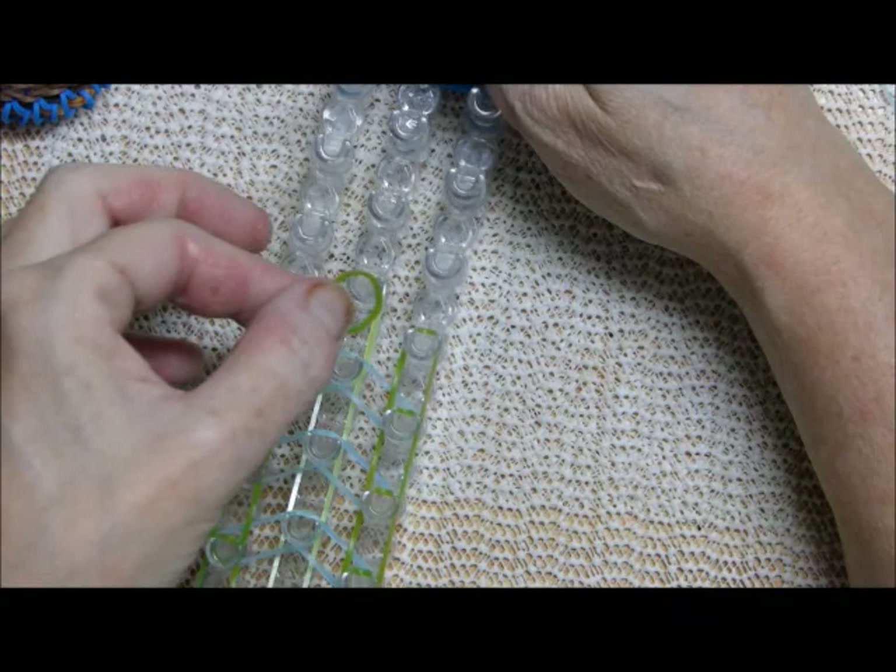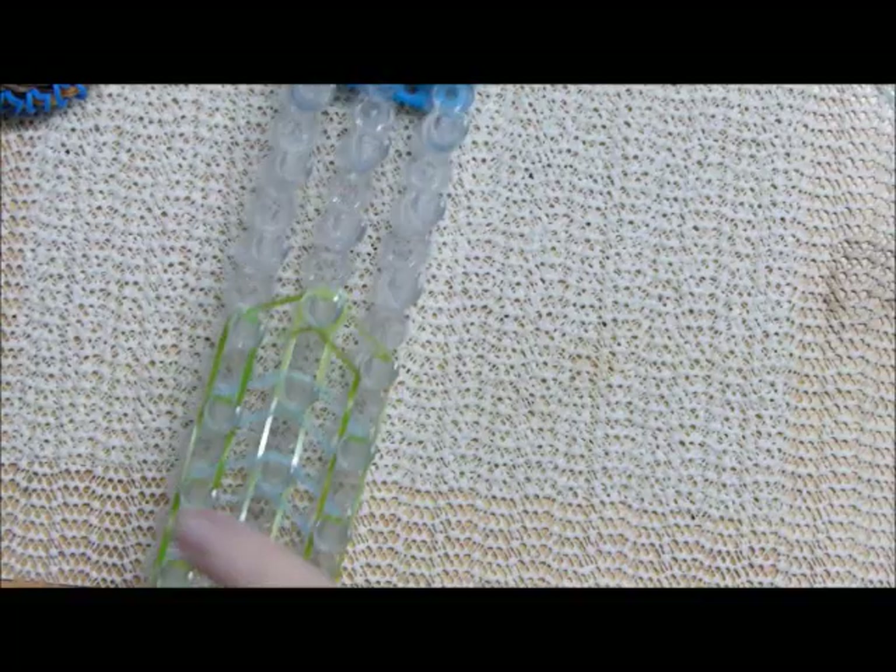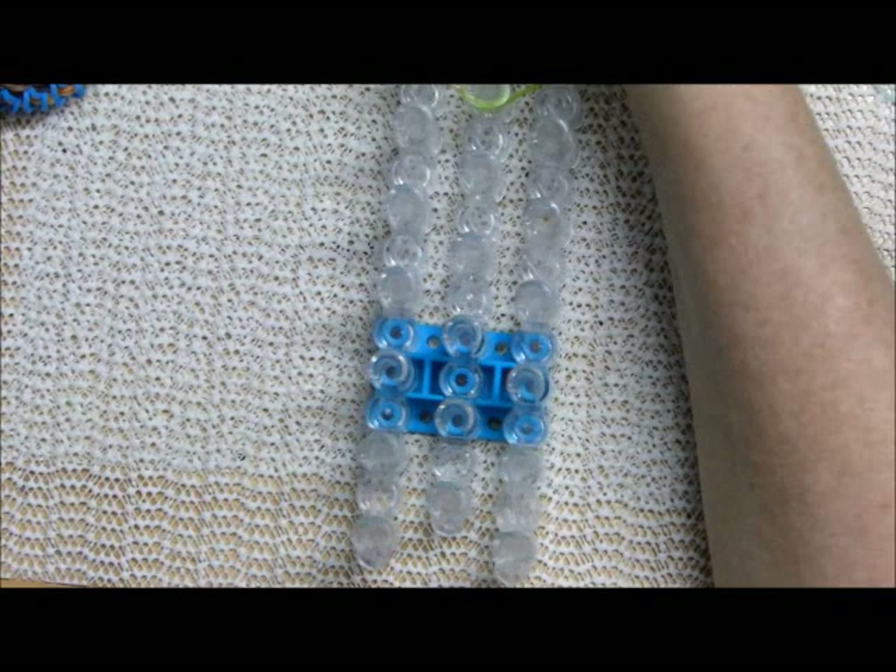Okay, so as I promised this is how you finish it up. I'm using the A/B color for that — just wrapping a cap over it right there. Let's get going on looping it back.